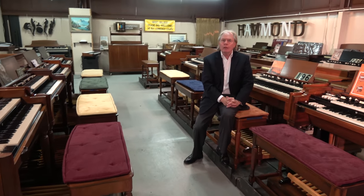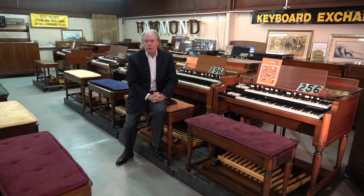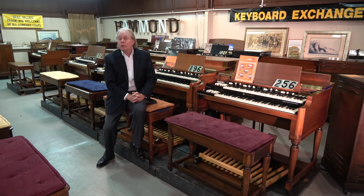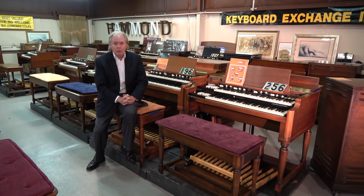In addition to the organs actually being available, we have to make it easy for you to obtain them. So we've worked with our financing partners, in addition to the financing programs we offer ourselves. And I'm here to announce, on the first day of summer 2017, our Super Summer Sale promotion.